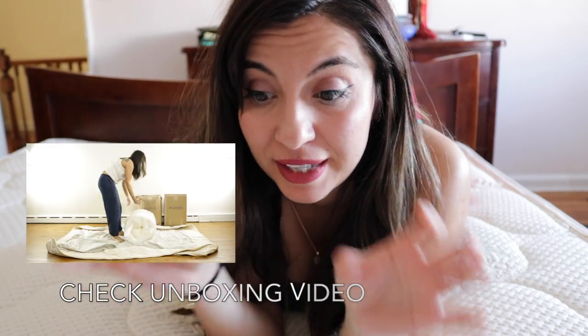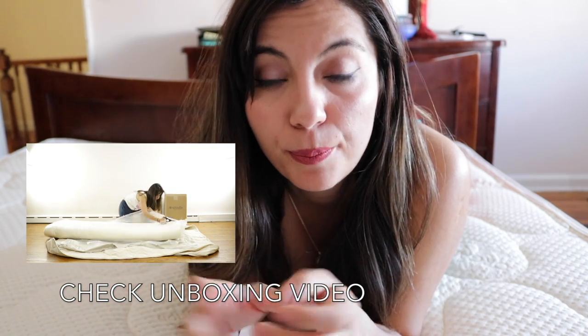If you like latex mattresses, you are definitely going to love the Spindle. It comes in three different boxes and layers, so you put them together and assemble them. I tried to do it myself and I definitely suggest you do it with someone else, as the website also suggests — they say it's a two-person job.